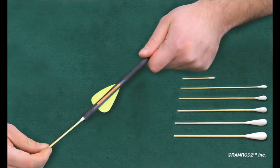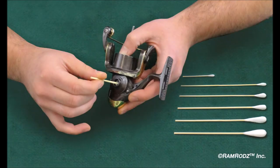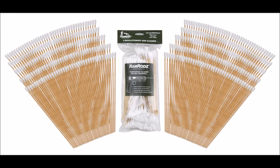In addition to cleaning weapons, the uses for Ramrods are limitless. Ramrods offer a low lint solution to cleaning precision optics, are great for cleaning compound bows and applying glue to arrow shafts, can be used to remove pocket lint and debris from your knife collection, and are also useful in cleaning and lubricating your fishing tackle.